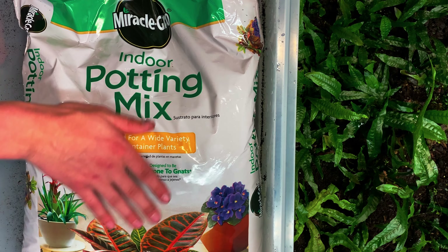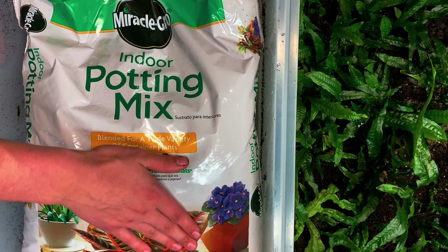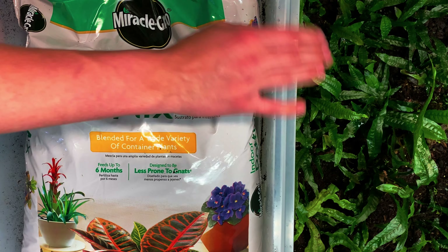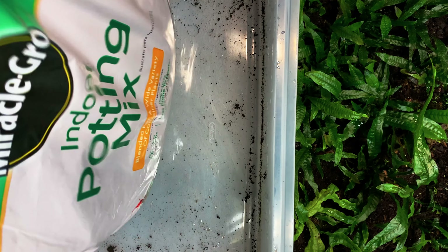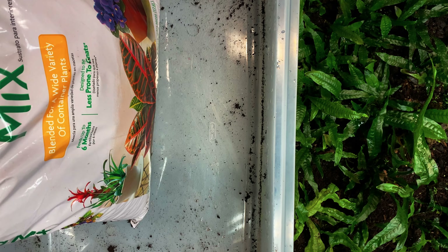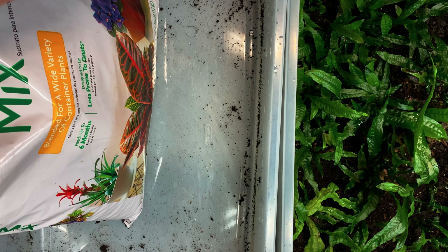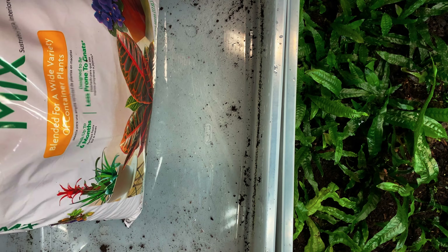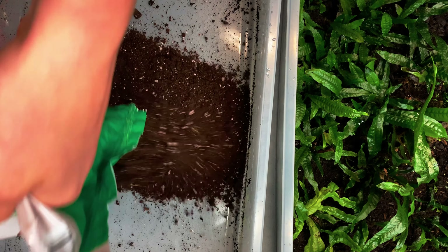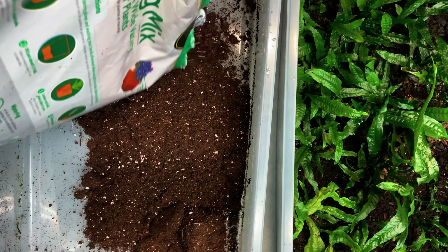I have a more specialized mix because it has the coconut fiber — you can just use normal, it won't retain water as well, but you get the point. So we are just going to pour this in here. You're going to want roughly one to two inches of mix in here. I might use about half the bag.